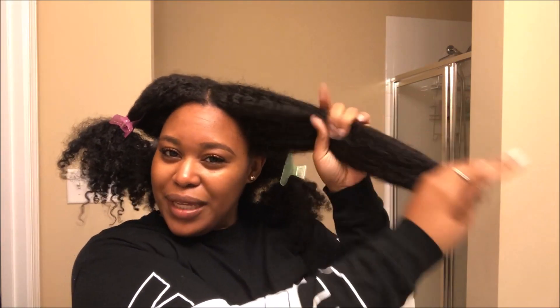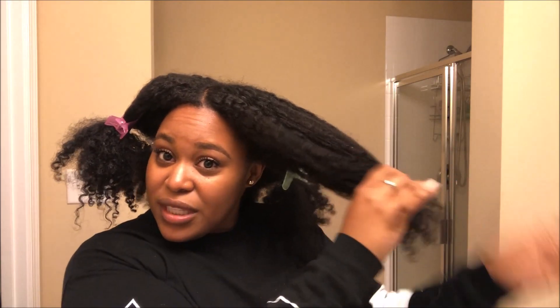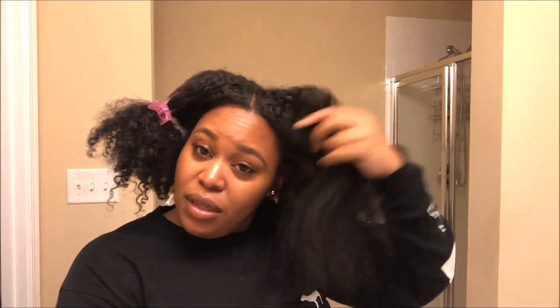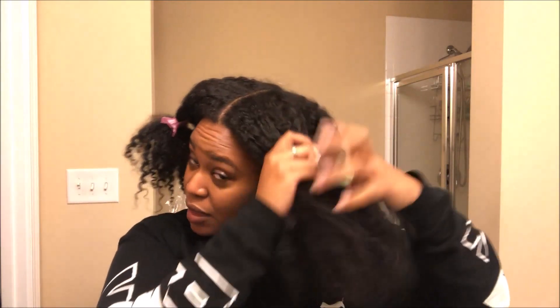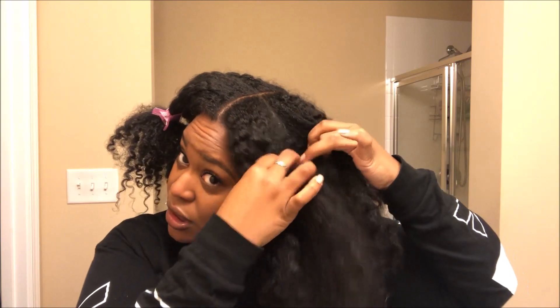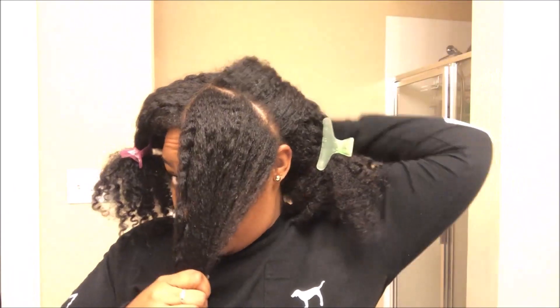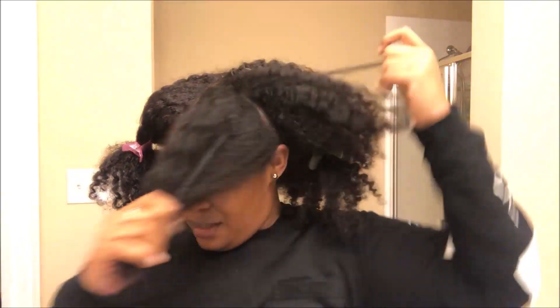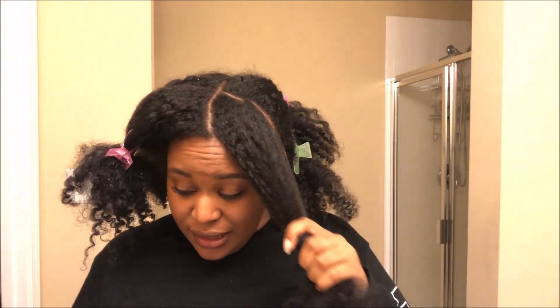All I do is take each section, start from the bottom, and drag my fingers through — catching any of the big knots. As long as I can get a good rough go-through, we're good. Then I separate that section into two. That's the key: keep your parting.